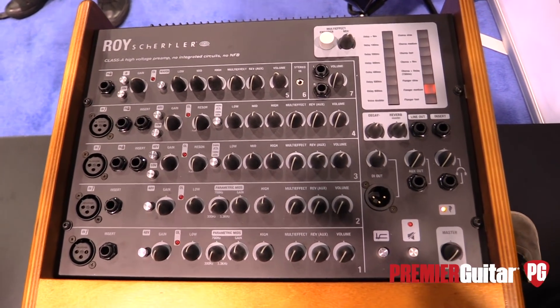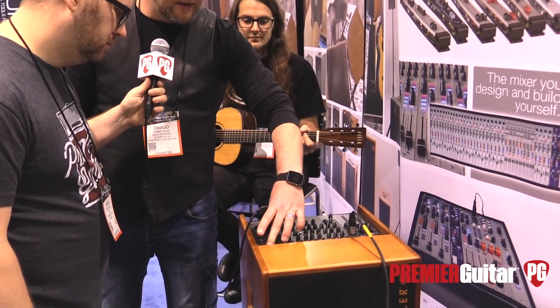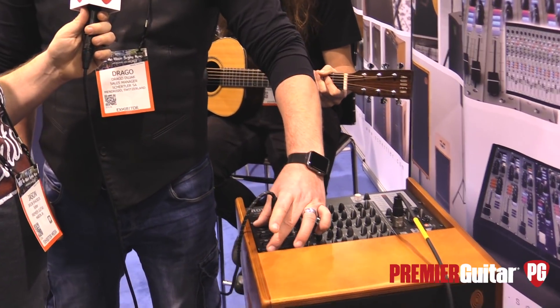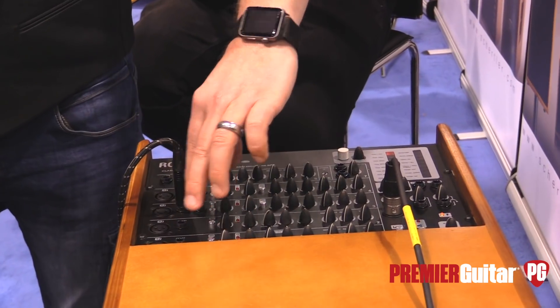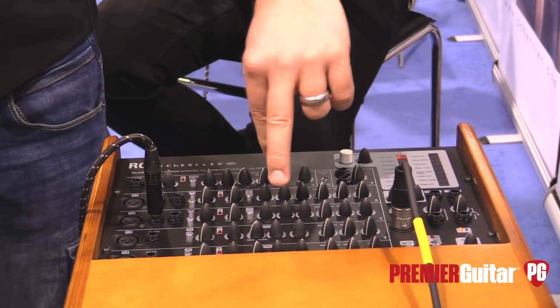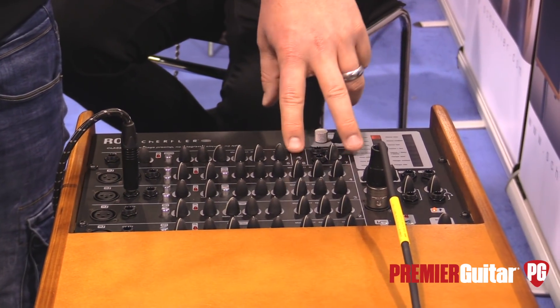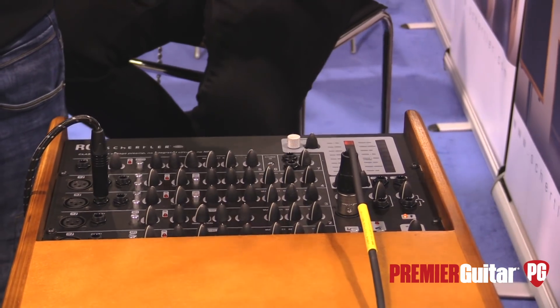We have five complete channels — three instrument inputs and four microphone inputs. The first four inputs each have an individual insert. The fifth channel is a simple instrument input. Then we have an effect return that can be used as a line-in, and a stereo input for playback.